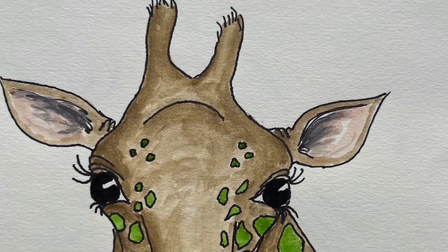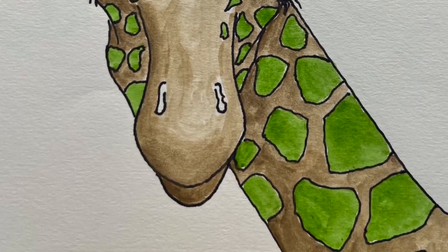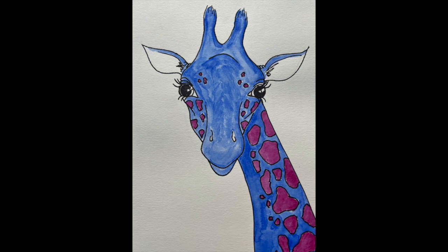Here's one that I did earlier in brown and green, and another one in blue, and this lovely dark pinky purple. I really hope you enjoyed that — I certainly did!